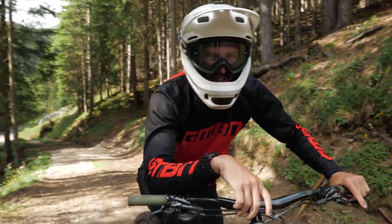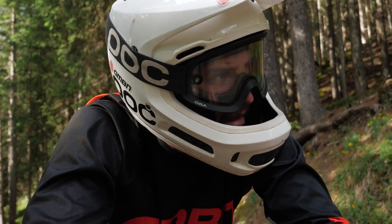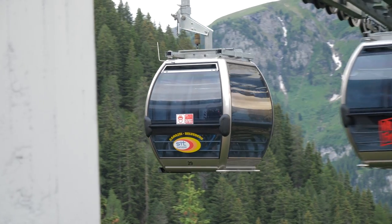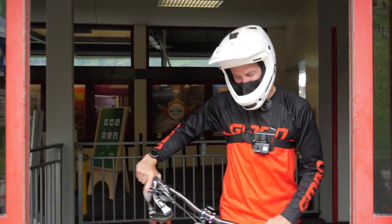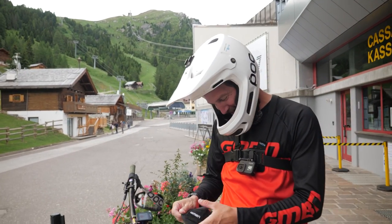Okay, first run in the books then — clippy pedals, a few sketchy moments but I felt good on that run. That was a wild run. Oh my Lord, I'm glad I was in clips on that one because I got buck wild here and there.